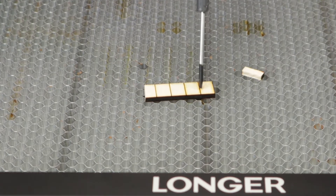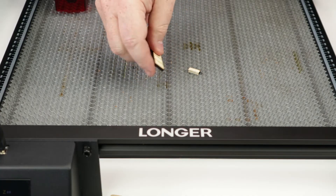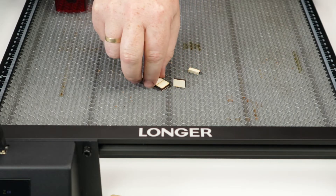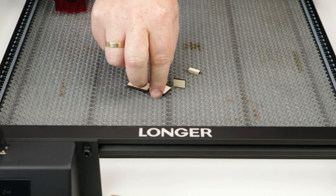The first piece cut at 100 millimeters per minute is loose, but the rest of the cuts did not make it through. It is easy to snap off the next piece, but the rest has a lot of uncut material left.